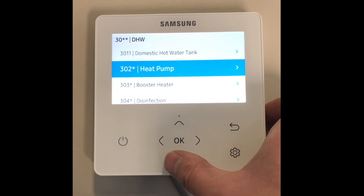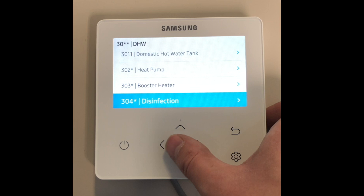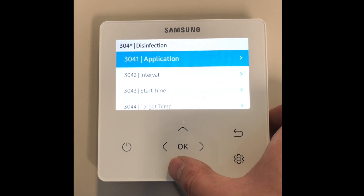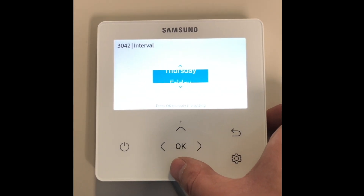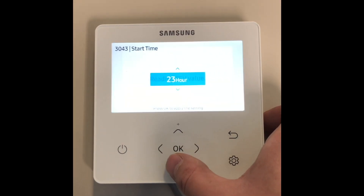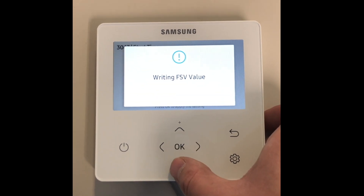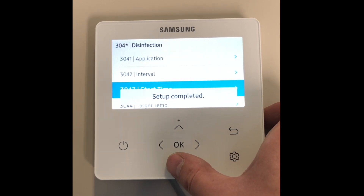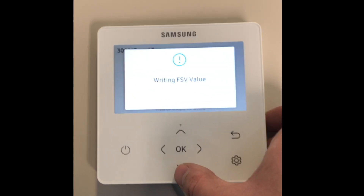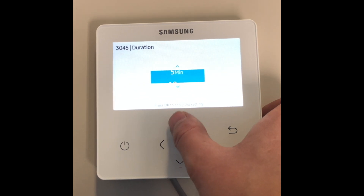If the immersion heater is connected to the MIM controller, as with the booster heater settings, we can set the disinfection process. Going to disinfection 304: 3041 needs to be set to use, 3042 is the day the disinfection will be carried out, 3043 is the start time — we always recommend this is set around midnight. However, if you have PV on the house you may want to set this during the day, but please make the customer aware that the hot water may be hotter than they normally expect. 3044 is the target temperature — we normally recommend 60 degrees. 3045 is the maximum time that the target temperature will be held for — we recommend 10 to 15 minutes.